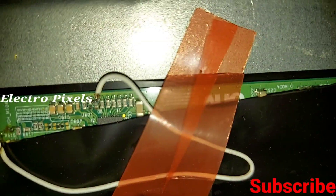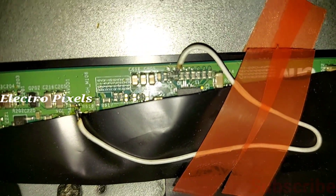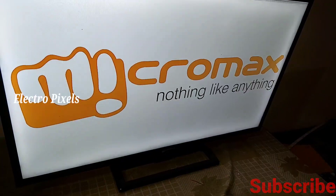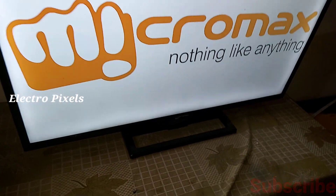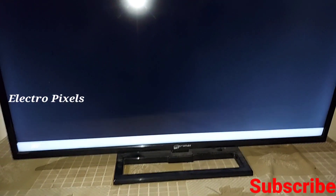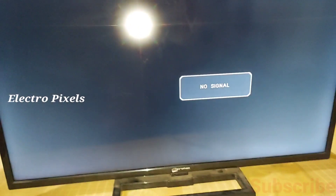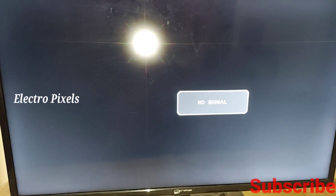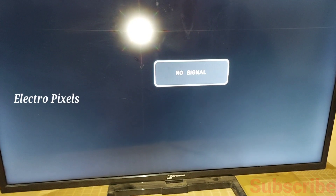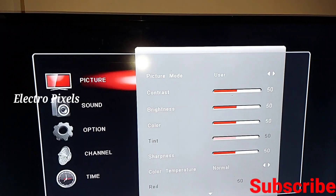As mentioned earlier, this is a modification method only. This modification may last around three months to one year, depending on the usage of the TV. The proper method is to replace the panel. This is just a temporary modification and the duration will vary according to the customer's usage.